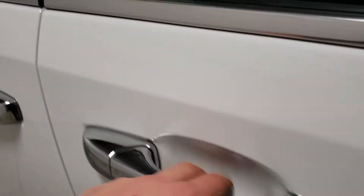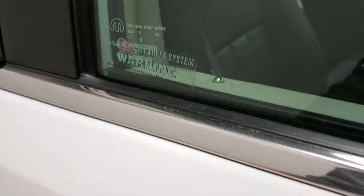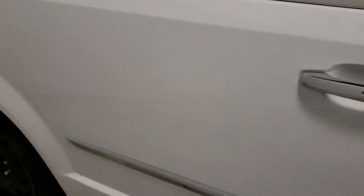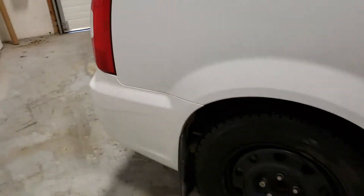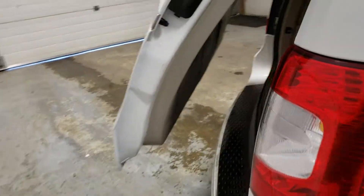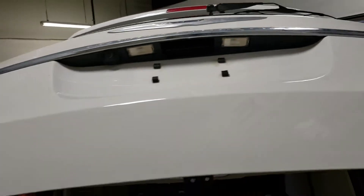You hit that to lock, put your hand behind the handle, and it unlocks like so. Hit the button to lock, hand behind the handle, and it will unlock just like that — it's that easy. Let's open the back gate: hit that twice and it opens wide open for you just like that.